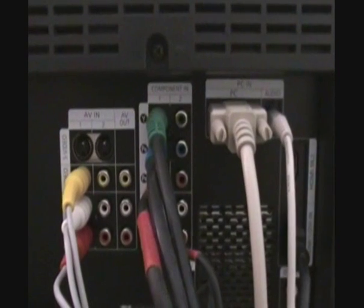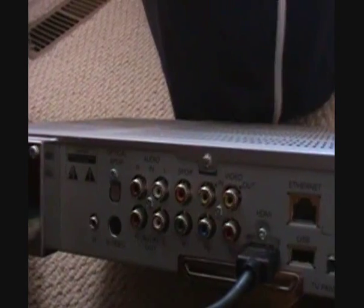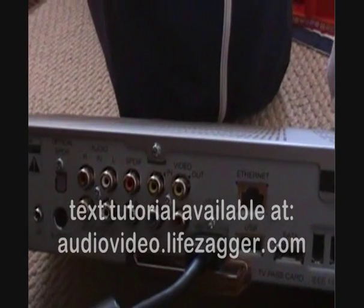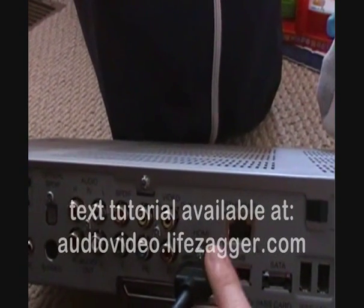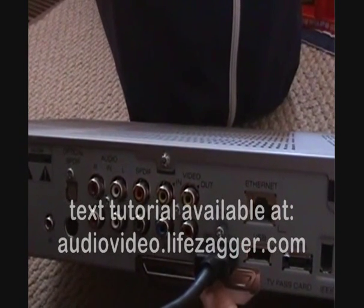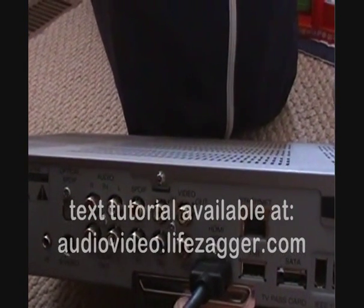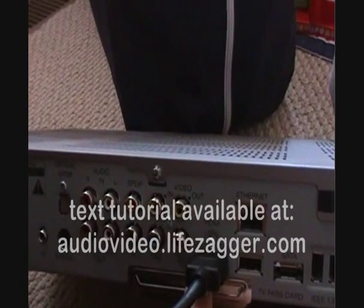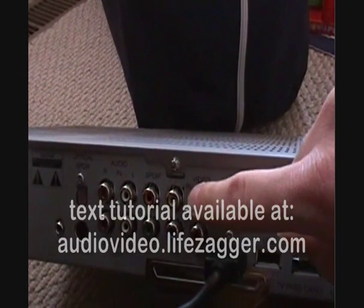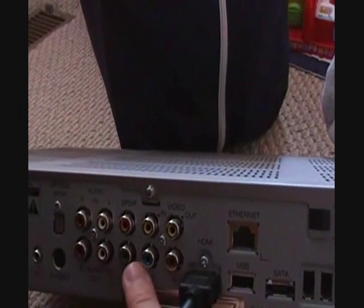Those are the four main video inputs you're going to see on your TV, VCRs, cable boxes, etc. Now let's take a look at the back of my cable box for the video outputs. The one I'm using is HDMI — that's right here. HDMI stands for High Definition Multimedia Interface and carries both audio and video. I don't have anything else connected; the HDMI is carrying everything to my TV.